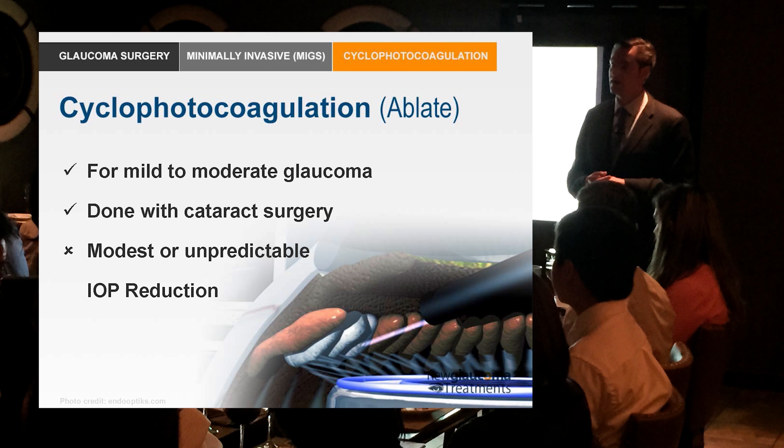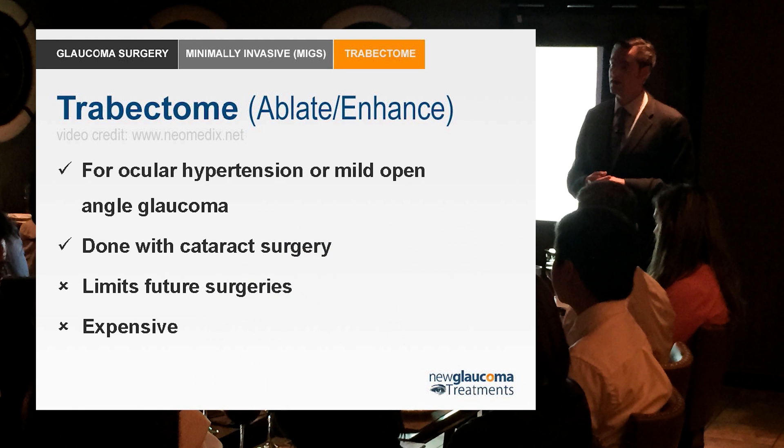So then along comes trabectome. This is an interesting procedure because with pediatric glaucoma what you often do is go in with a device and rip open the trabecular meshwork — you call it a goniotomy or trabeculotomy depending on what approach you take.